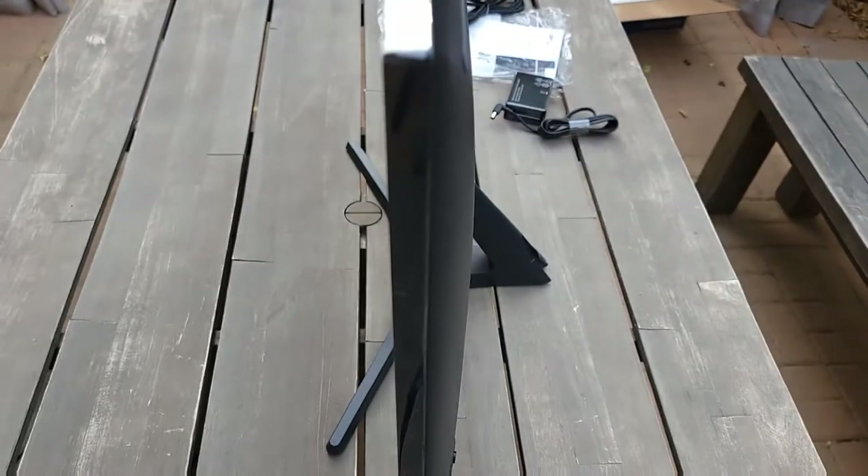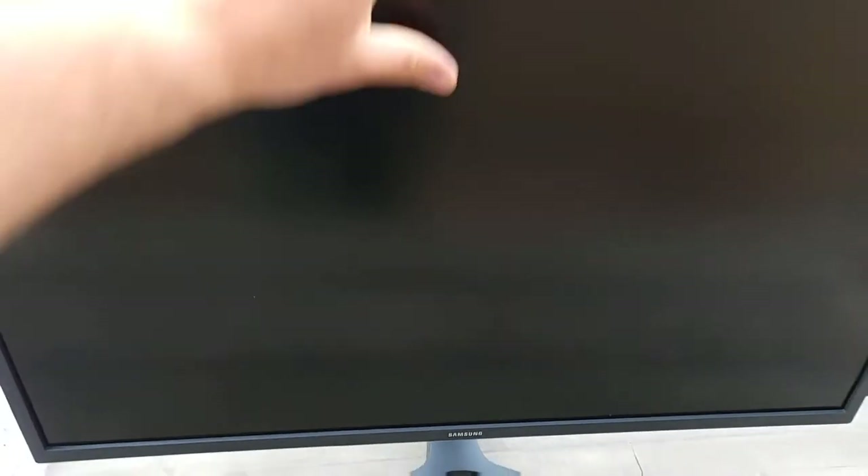You can hang it on the wall too, which is a good option, but I don't need that. You can also move this piece up and down simply with your hands. The monitor tilts up and down but doesn't swivel side to side, which is okay. It looks like a nice size and I'm going to take it inside to show how it works.